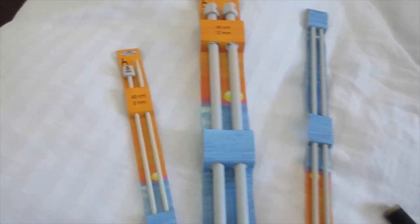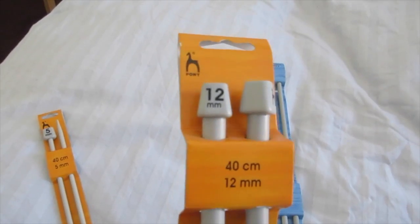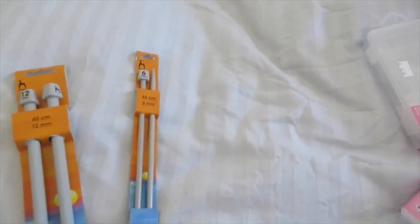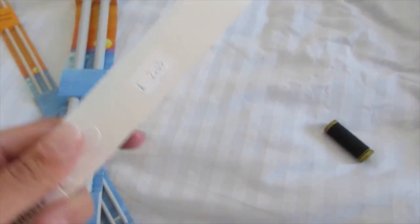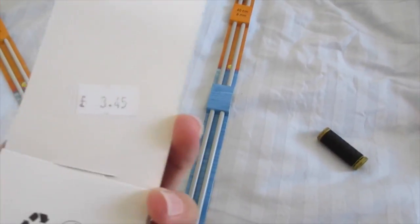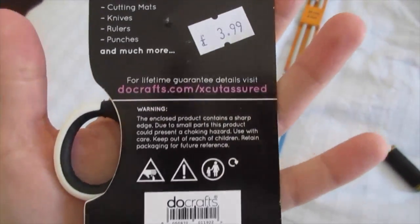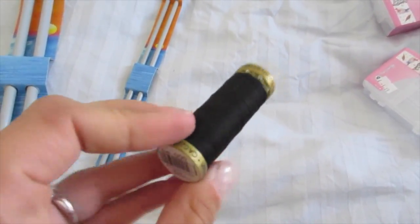I had to get different sizes of needles. I've already got bigger needles so I had to get size 5s, size 12s which are the biggest, and size 6s for the bows I'm looking to do. They were £2.65, £3.45, and £2.25, and the scissors were £3.99.